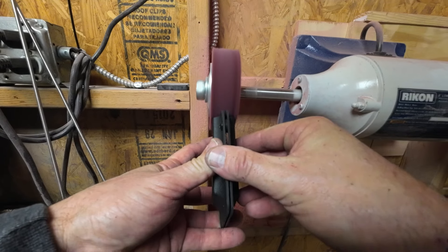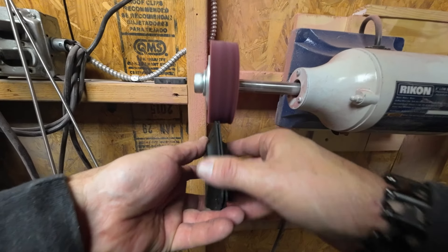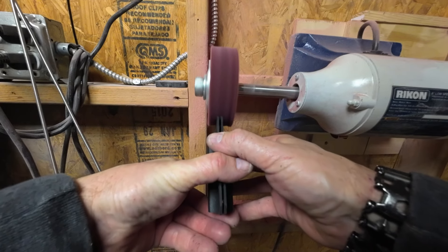We're going to polish it here with a little polishing wheel. Makes it look better, makes it feel better.